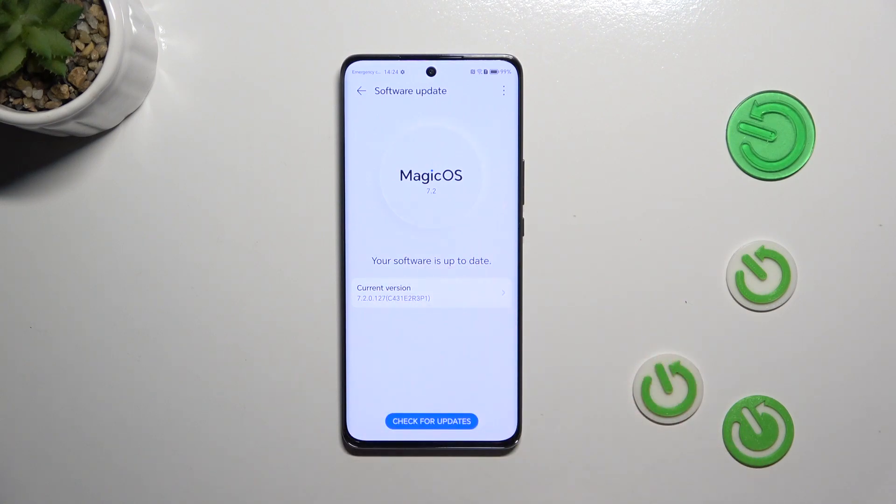The device will right now check for the updates. Of course you can tap on this option again if you're not sure. Basically you can meet two different scenarios. This is the first one — when your software is up to date, there's nothing to download.